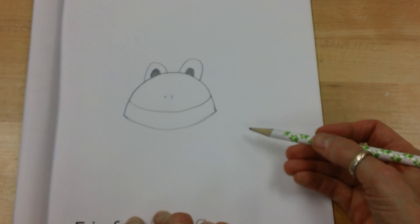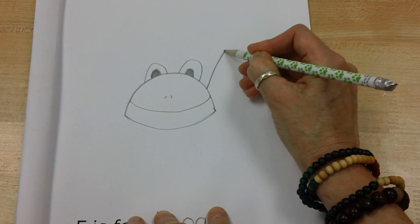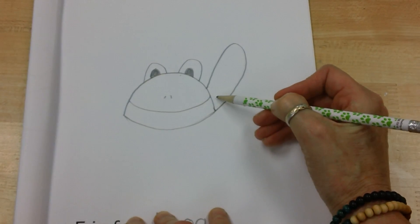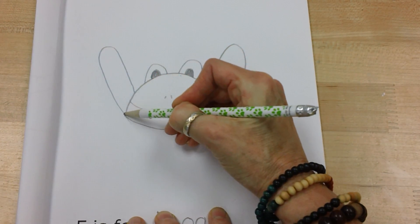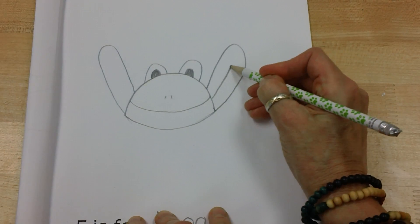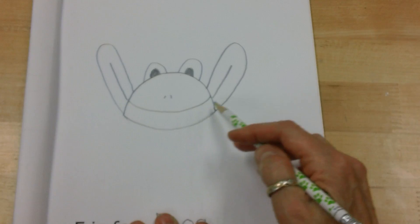The back legs of the frog are very, very strong. I'm going to come up here and then go up and down — looks like a big funny ear over here — and go up and down. I'm going to make a line in the middle, a line in the middle.